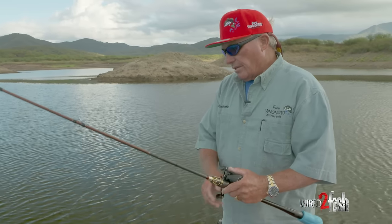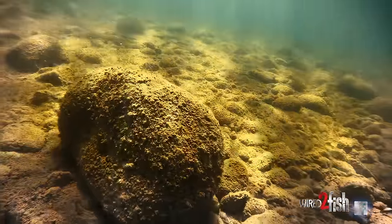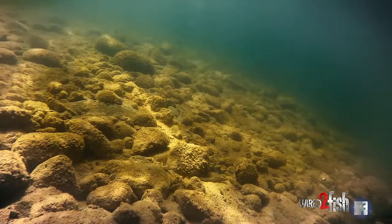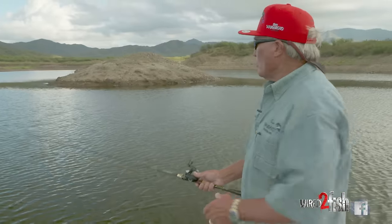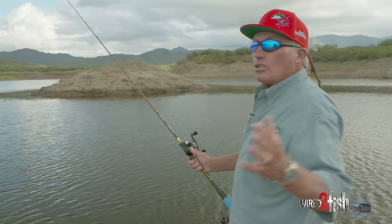I've always considered the Carolina rig as one of the best structure lures ever because you can drag it, you can cast it, you can fish it in almost any depth of water — really shallow or really deep. It's just so easy to work structure because it comes through stuff really well. I haven't been hung on it hardly at all; I didn't lose a single one yesterday.